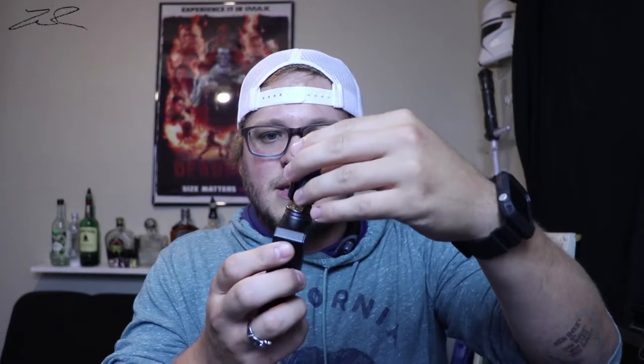I'm vaping this on my Voopoo Drag Resin Edition using the Drop Dead RDA — my favorite RDA currently. If you haven't seen my review for that, it'll be down in the description. I'm going airflow completely open, 65 watts, 4.95 volts. Let's see what the flavor is like.